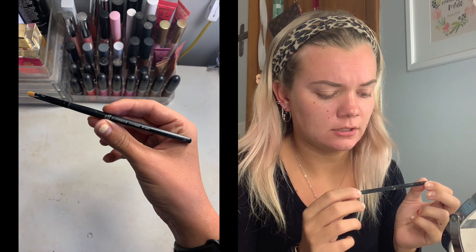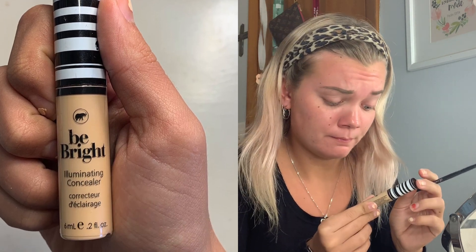I'm really bad at eyebrows, so I take this little ELF Professional Concealer brush and use this random concealer from my Ipsy — the Cokie Professional Be Bright Illuminating Concealer in the shade Medium Beige. I'm gonna take that and line the bottom and top of my eyebrow, then blend it out. I just put dots on the bottom to distribute the concealer evenly, then line and blend up. Then I do the same to the bottom. I look a little crazy after this.